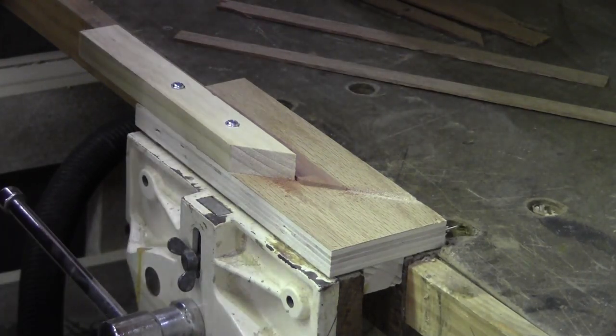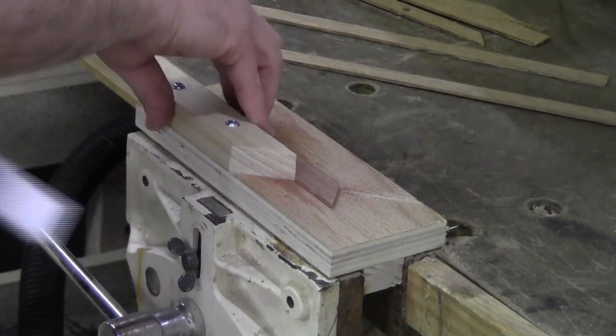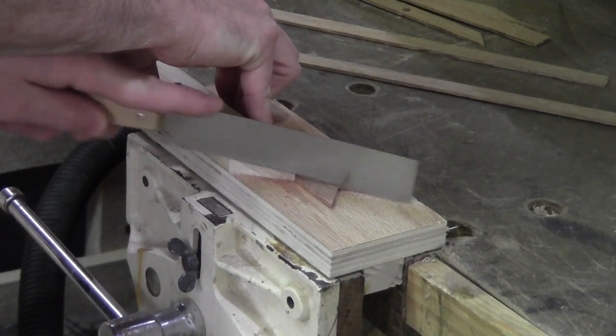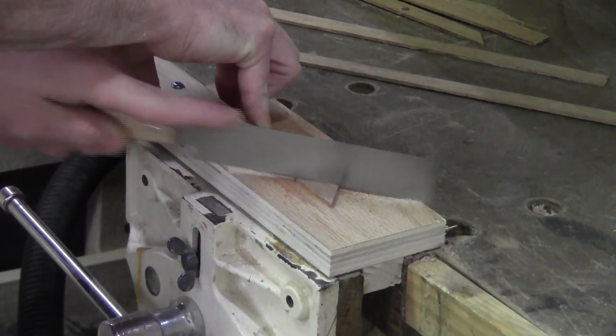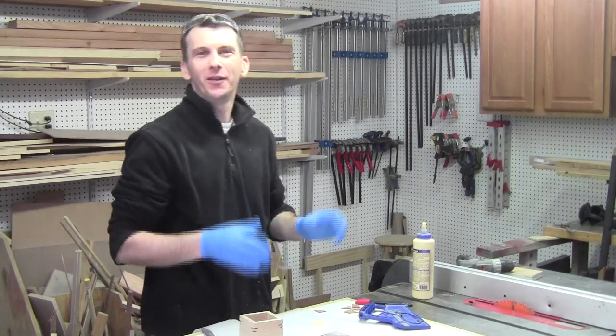That creates your little splines for you. This is a great way to cut splines for any project that requires miter splines — just keep flipping the piece over and making your next cut.